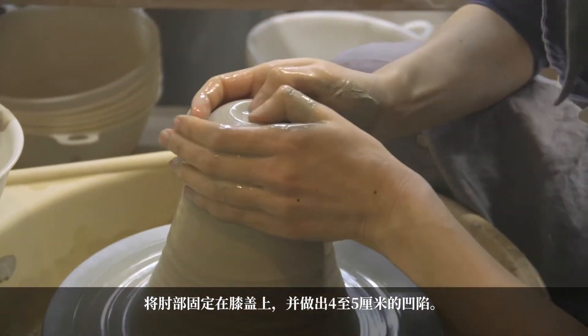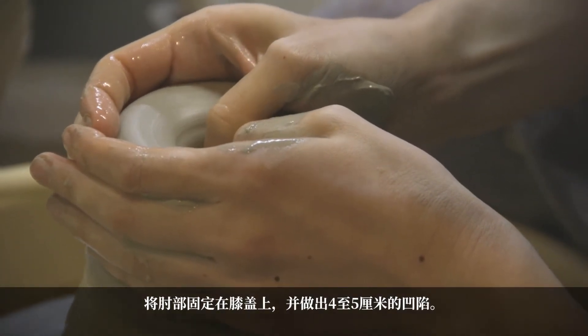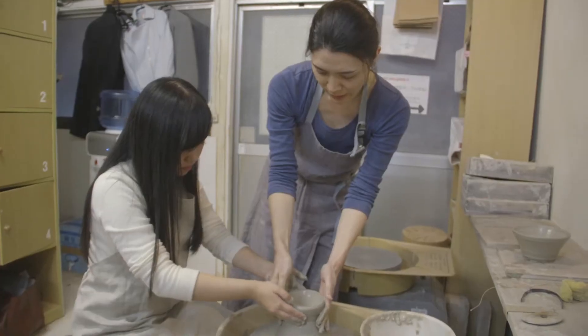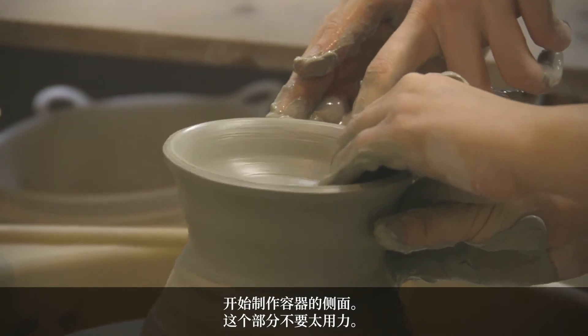Block your elbows on your knees, make a deep indentation about 4 to 5 centimeters, and then, like that, you stand up the wall. Less pressure here, less pressure.